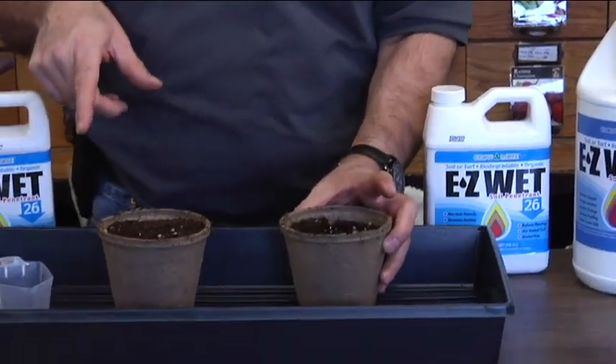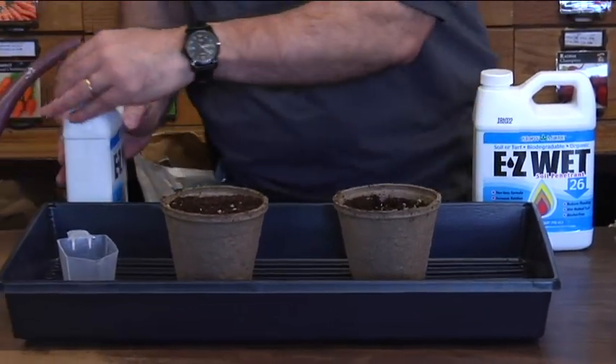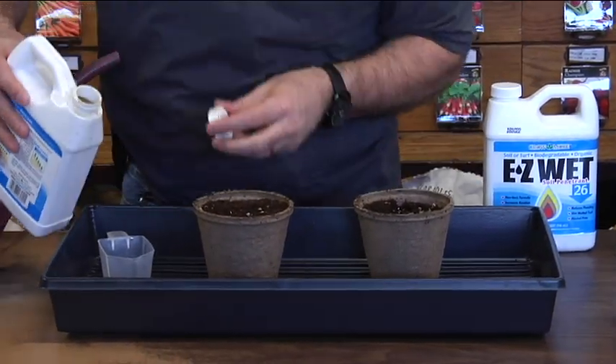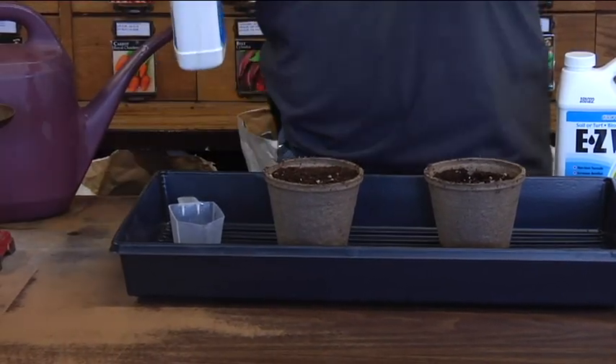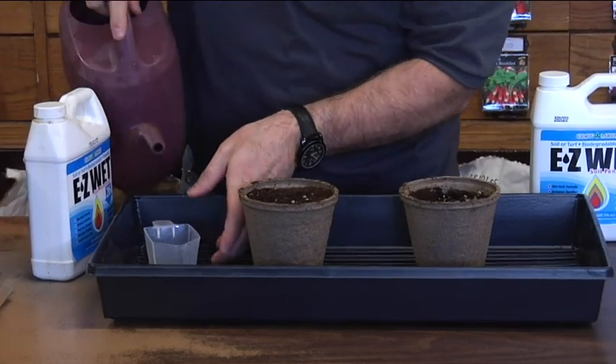But if we do the same amount of water with some of the Easy Wet in it — just a little bit, just a couple drops — and we'll do the same amount of water.